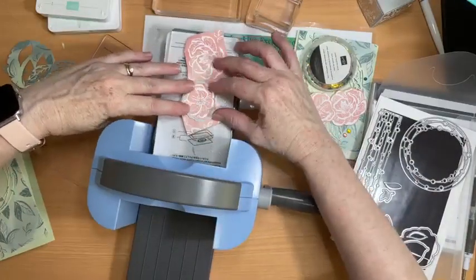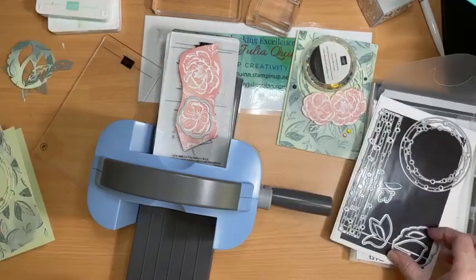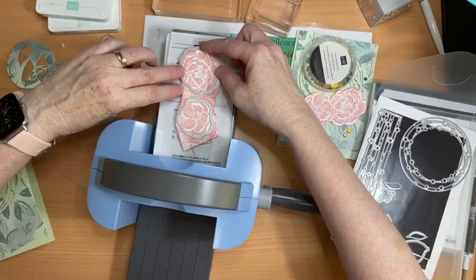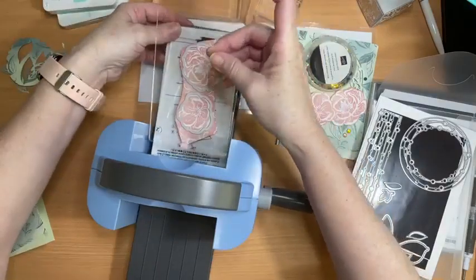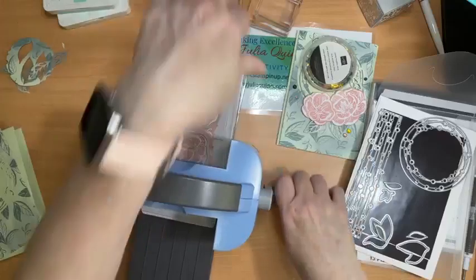Now this is the designer series paper here — fitting straight on. And then the large flower as well, and that one goes like that. Pop my lid on, hold them and then just run that through.